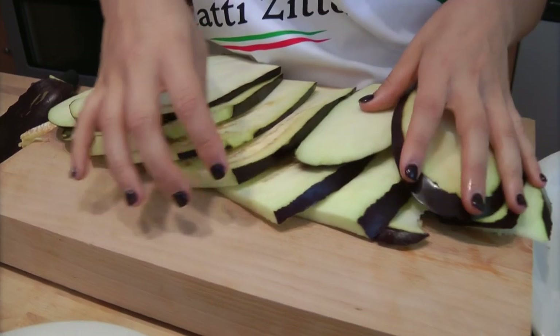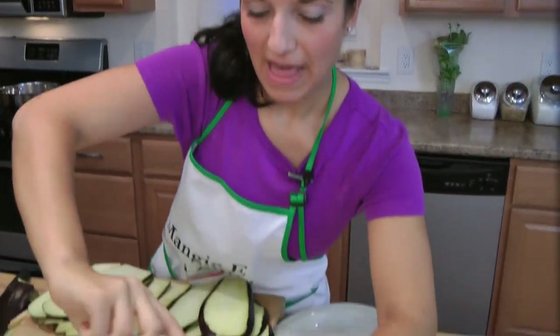I have all my eggplant thinly cut — about an eighth of an inch thick. Now I'm going to season my flour and my eggs.